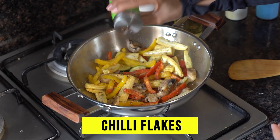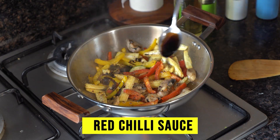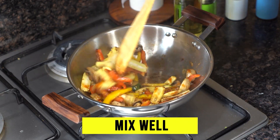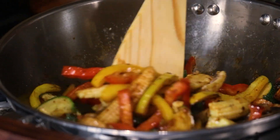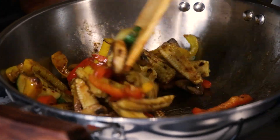After this, we will add some chili flakes. And now, 1 tablespoon of soy sauce and 1 tablespoon of red chili sauce. We will mix all these things so that all the sauces are coated on the vegetables. You will get a very nice aroma of the soy sauce.